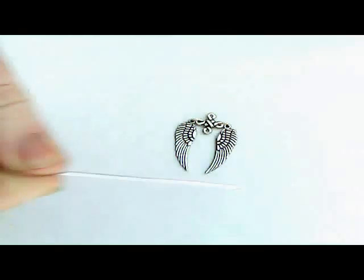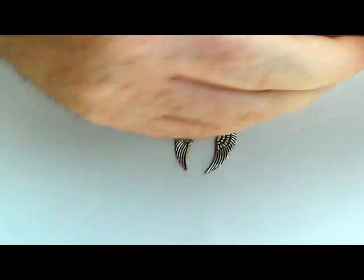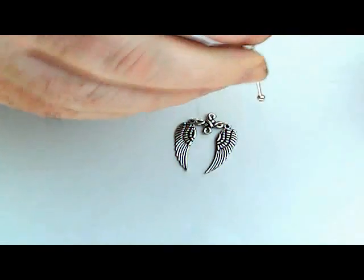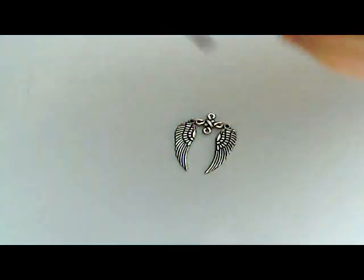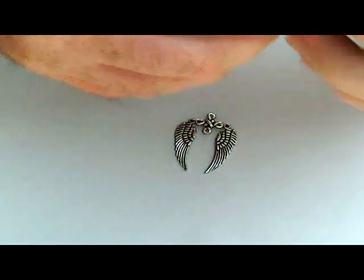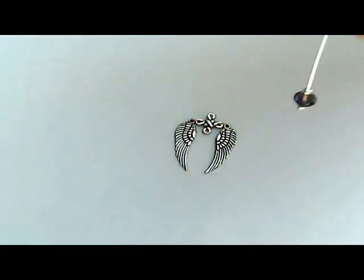Next, take your 6cm 60mm head pin. If you are going to use the little silver balls, put one of them on first, then put your bead, and then a second silver ball — so you have one on top and one on the bottom.